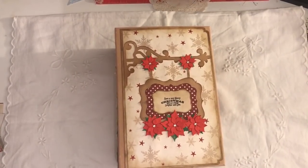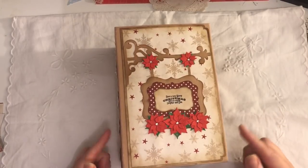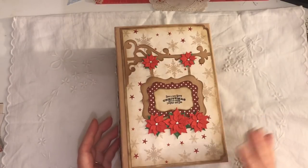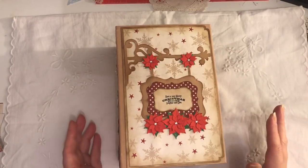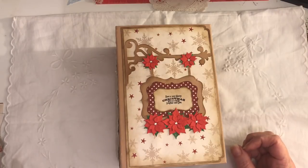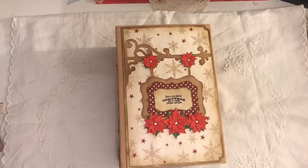Hi everyone, I've just come to share with you a Christmas mini album. This isn't something that I made recently — I think I made it last year and I listed it on Etsy. Someone asked me to hold it back for them and they never got back to me, and Christmas came and went. I'd forgotten all about it until I was having a little sort out earlier and came across it.